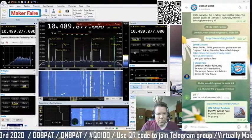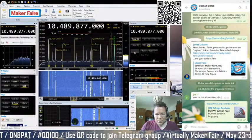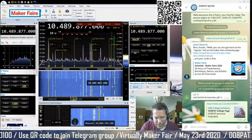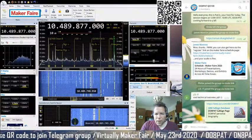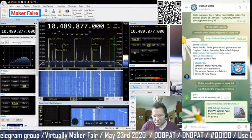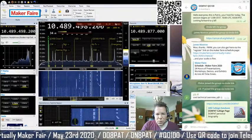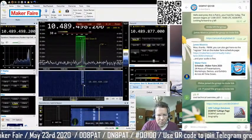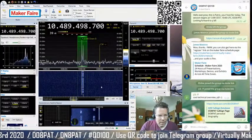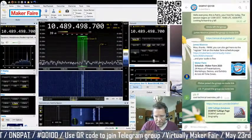We are already tuned to 10 GHz, 489 MHz, 877 kHz — the frequency I used this morning and will use today. I've tuned in to the left beacon and you can hear a little bit of beeping noise. These beacons are sent by the German ground station to the satellite, which relays them back.